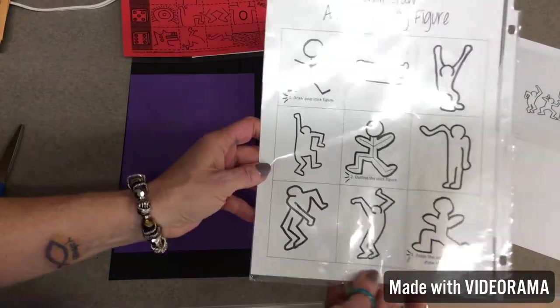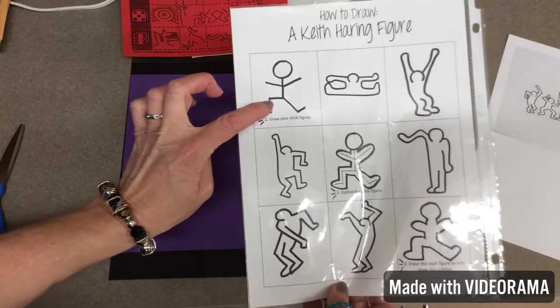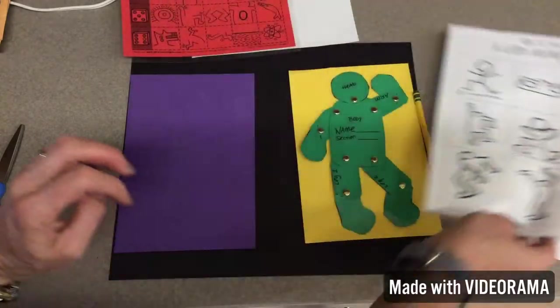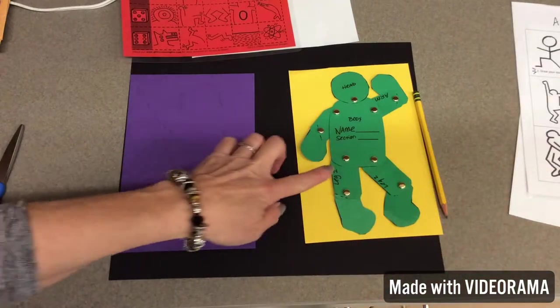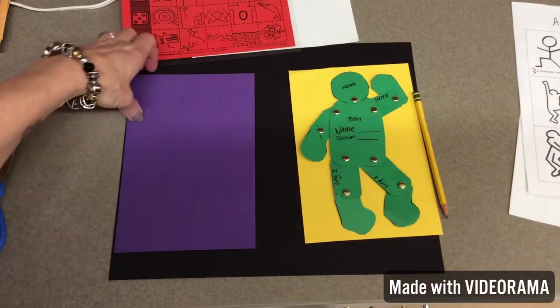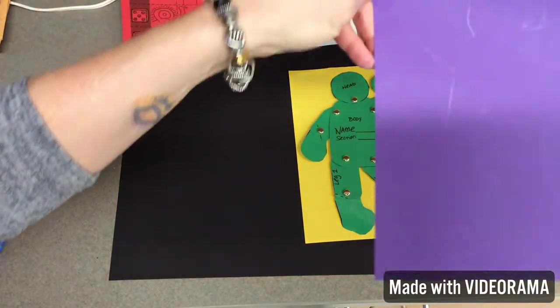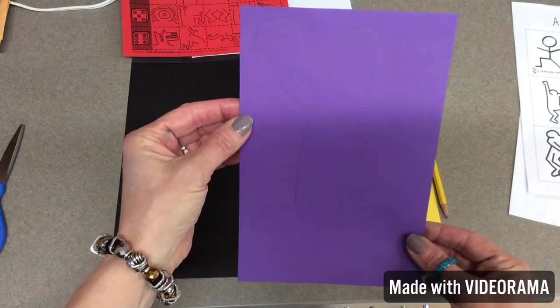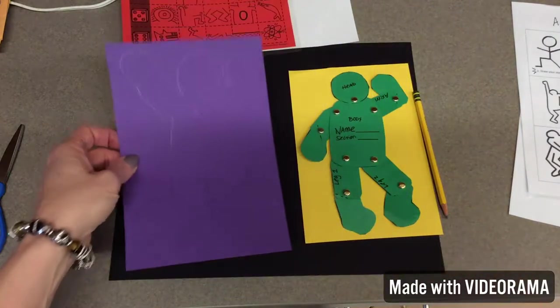I got this from another art teacher — you can actually just draw a stick figure, trace around it, and erase the lines. Or something else I got from another teacher: these are little figures and you can move them around. If you look, I've already traced mine. If you do trace it, it will be a lot bigger. If you want to just draw a stick figure on a blank piece of paper, you can.